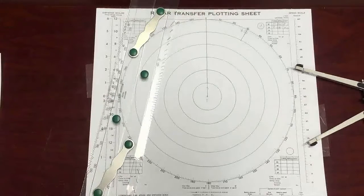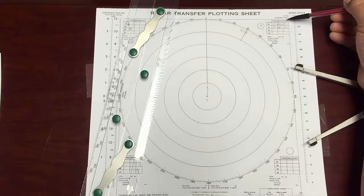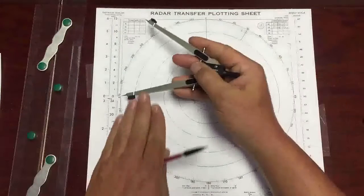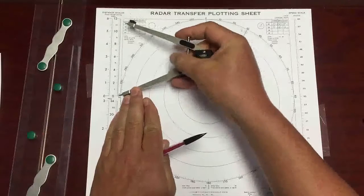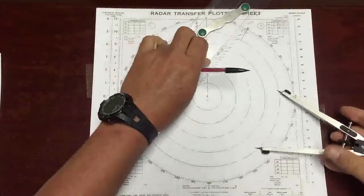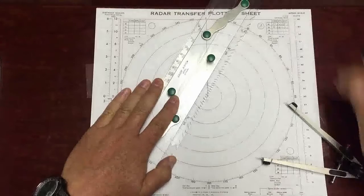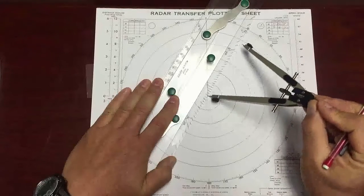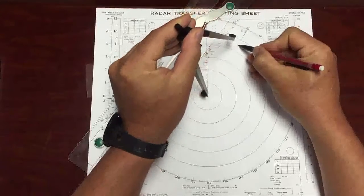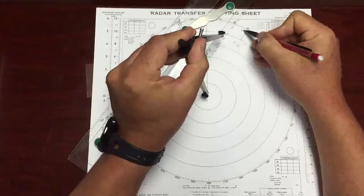I wait six minutes — thankfully that's already been done for us. We see here that we have six-minute information. So at minute six, the contact is still at 030 and the distance is nine miles away. I take my dividers, come over here to the scale, origin, measure out nine miles. Back to my straight edge — T, still bearing 030, distance nine miles. Make my dot, that's the position, draw a circle around it. Label it M — relative motion.